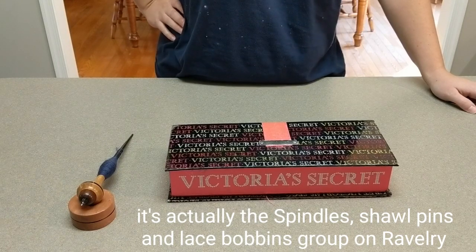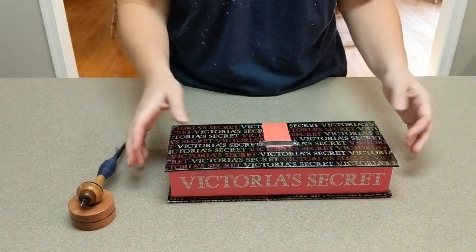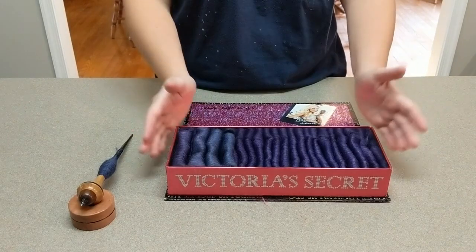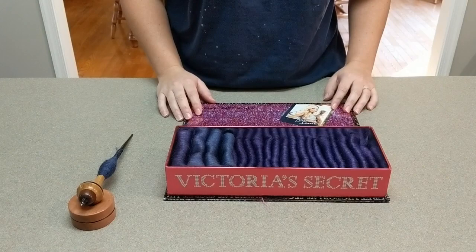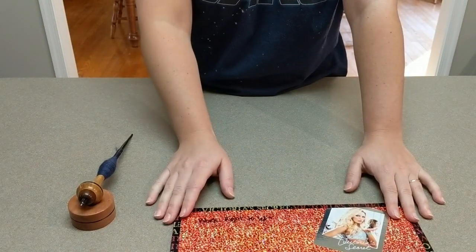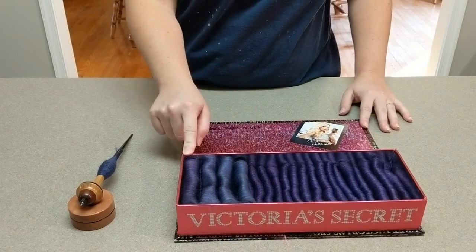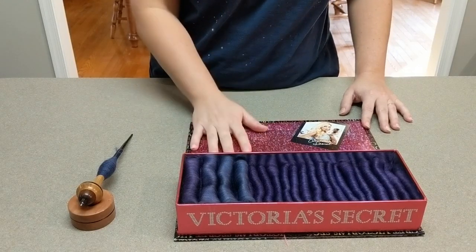Here we have my nice little Victoria's Secret perfume box — it's about ten years old and kind of shabby at this point, but it is perfect for storing fauxlags. It basically keeps them in order for me so I know how to spin them. I took a piece of tape and wrote 'work right to left' on this so I remember which order I should be spinning in, starting with this one and working across, then coming all the way back.